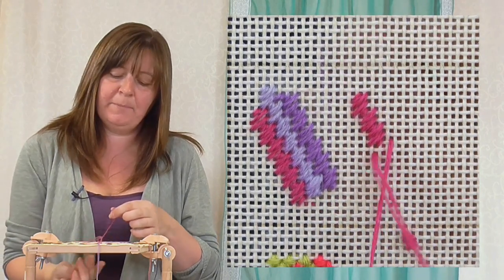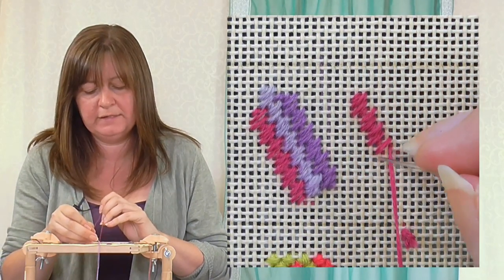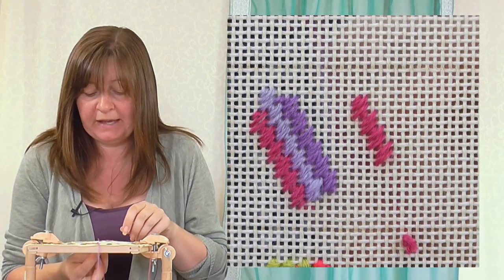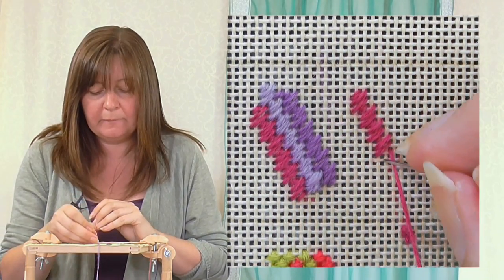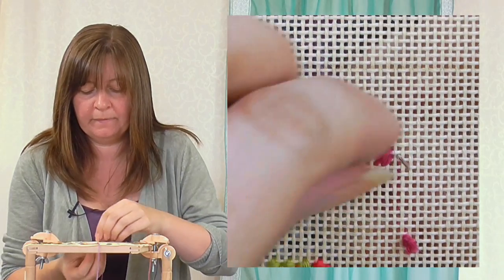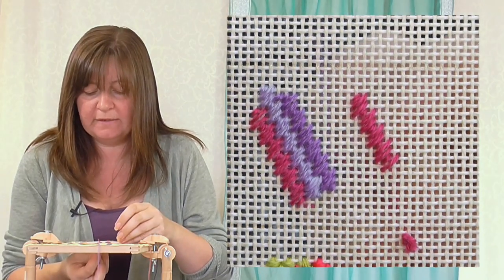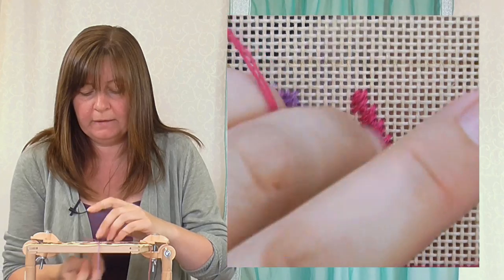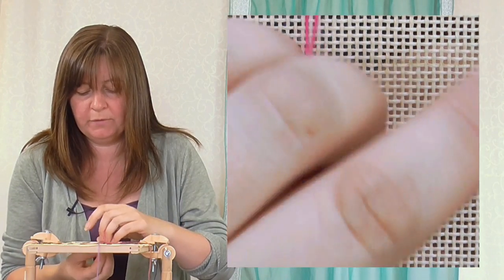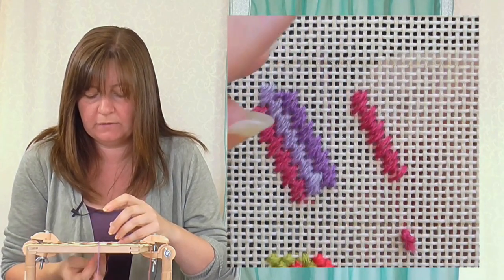People see patterns in different ways, so you have to try the stitch and work out the way you can see it clearly. You might see the step better, or you might count it, or you might see the blocks — there are lots of different ways of seeing these stitches. After a while you won't need to count the three holes; you'll see the pattern forming. I'll just whizz to the bottom and show you how to put the next row in, because that can be the tricky bit with this stitch.